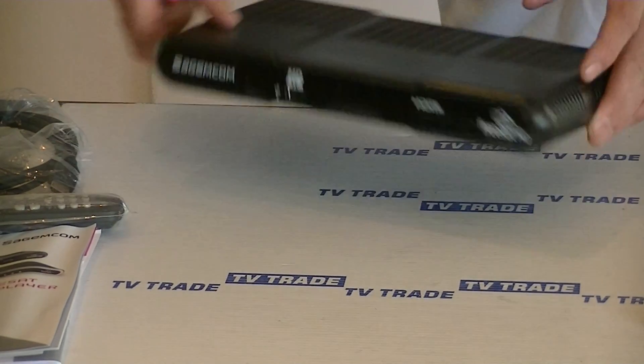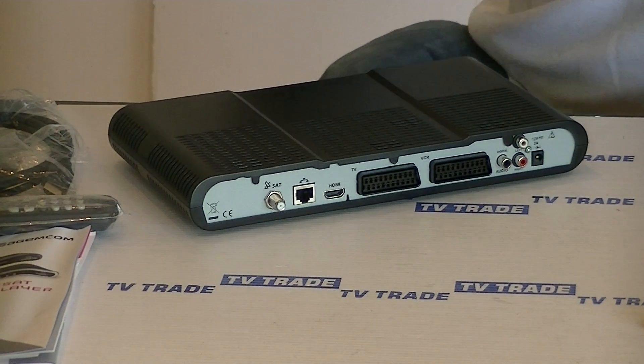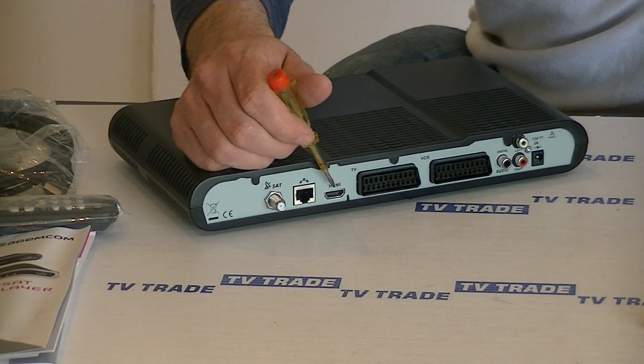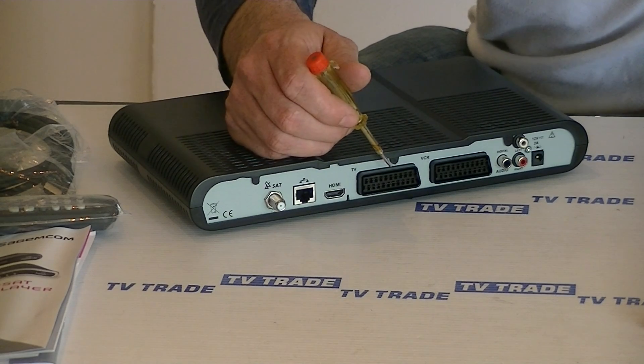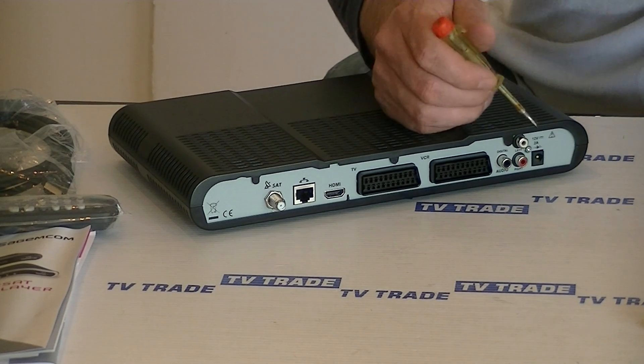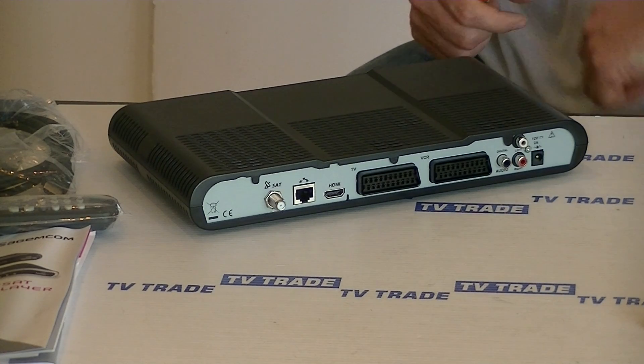If we rotate the box around and look at the back, we have a single satellite feed input here. We have an Ethernet port, and on the output side we have a HDMI and a SCART output, audio outs, and then the power input.